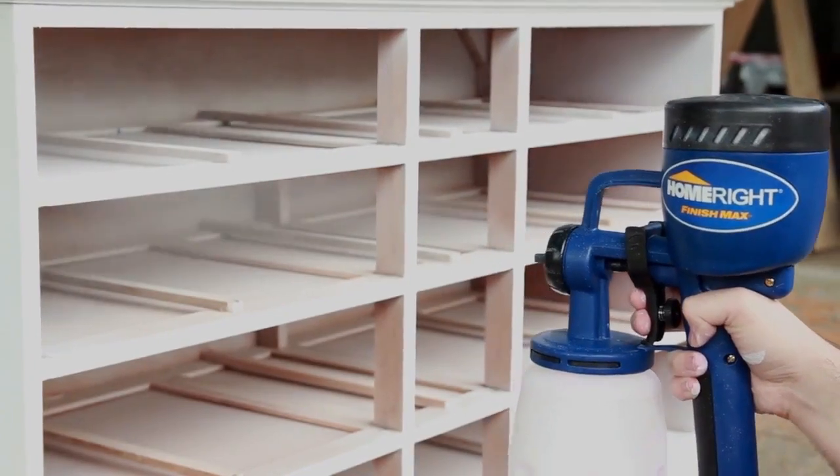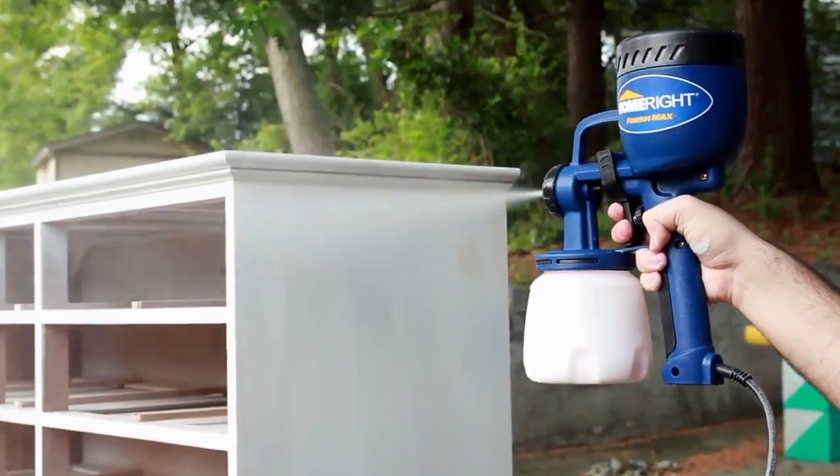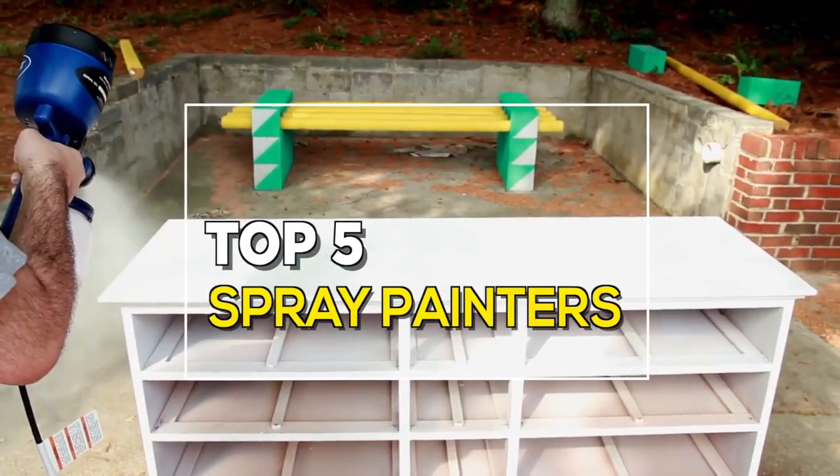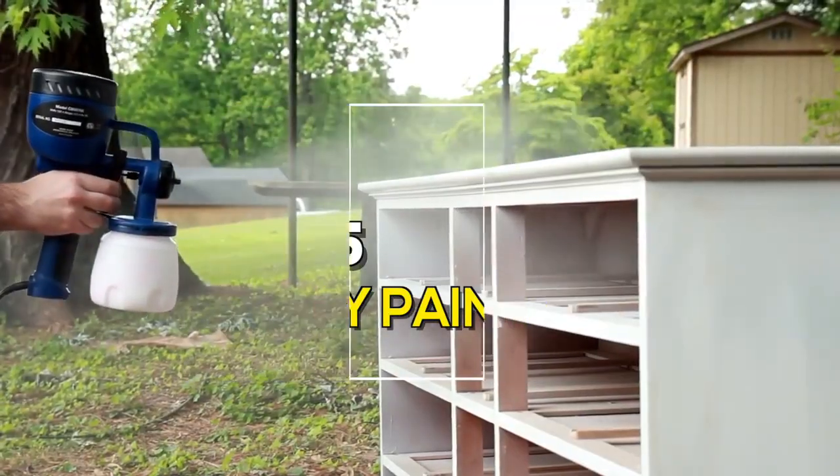If you want to save some time on your next painting project, then a paint sprayer is going to help you make that job go by quickly. In this video we have highlighted the best five paint sprayers that will suit all of your needs.